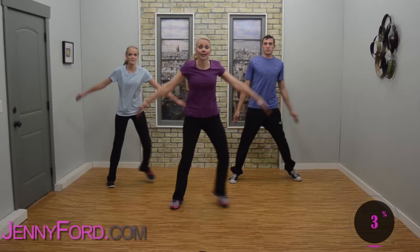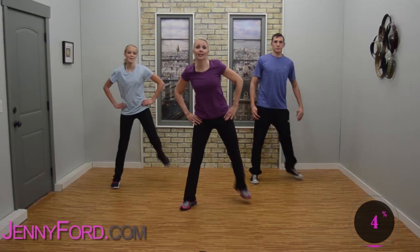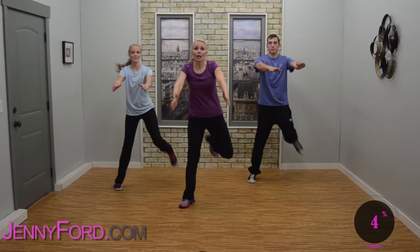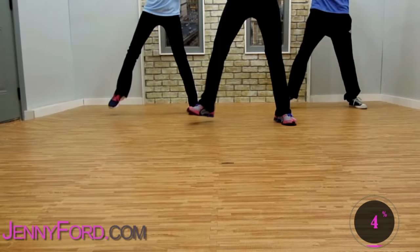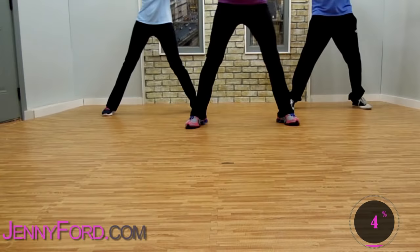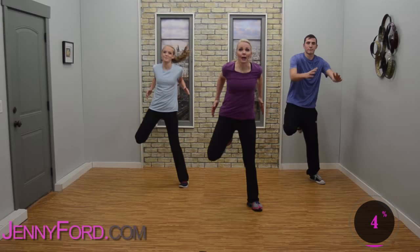Now change. Step heel lift — step heel, step heel. So that heel comes right up to the glute. Now if you're ready, we're going to add some arms — hold the arms forward here. Arms reach and pull, reach and pull. Keep the abdominals squeezed nice and tight.